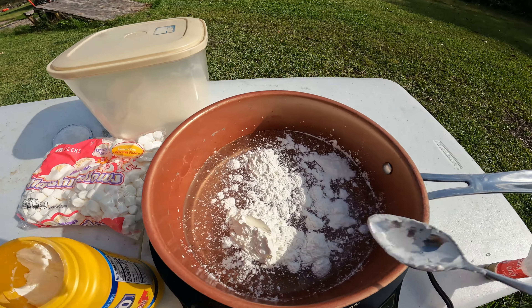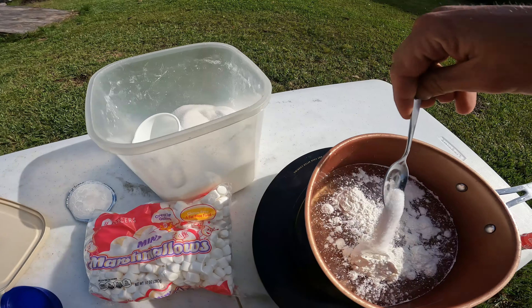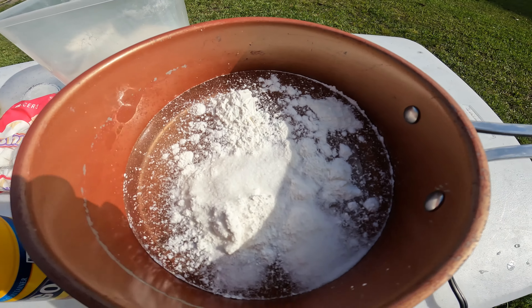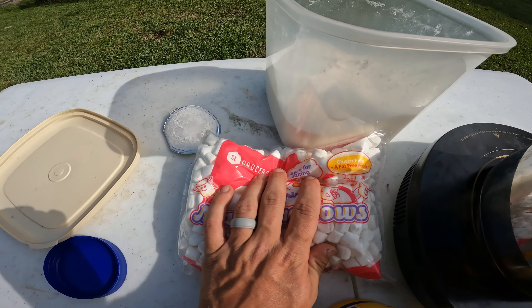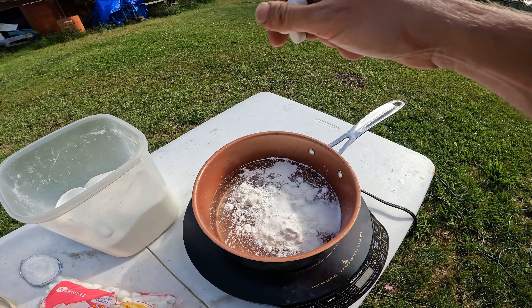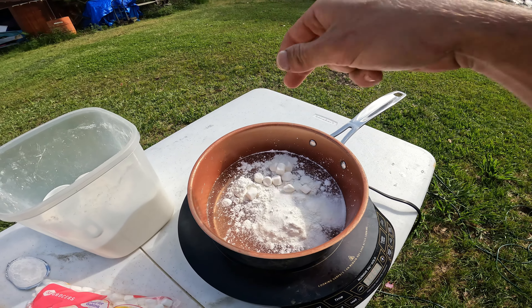Now we've got our cornstarch in there. Next, get three tablespoons of sugar: one, two, three. Now we've got our cornstarch and sugar in there. Then get your mini marshmallows and put ten of them in there: one, two, three, four, five, six, seven, eight, nine, ten.